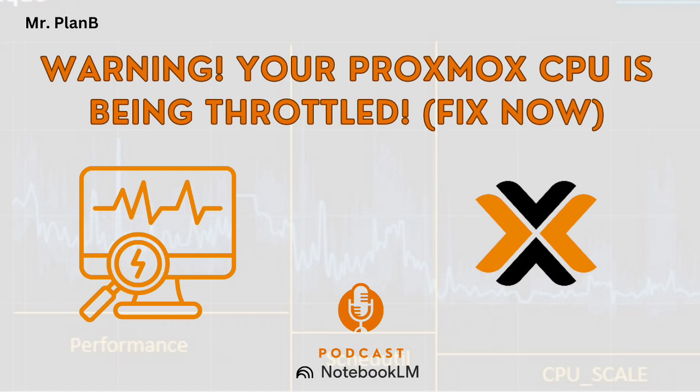How do you make sure the setting doesn't revert back? It's good practice to check after big Proxmox updates, just in case. But ideally you want to set it and forget it — you can add a few lines to your system's startup scripts to set your preferred governor every boot, so you don't have to worry about it.